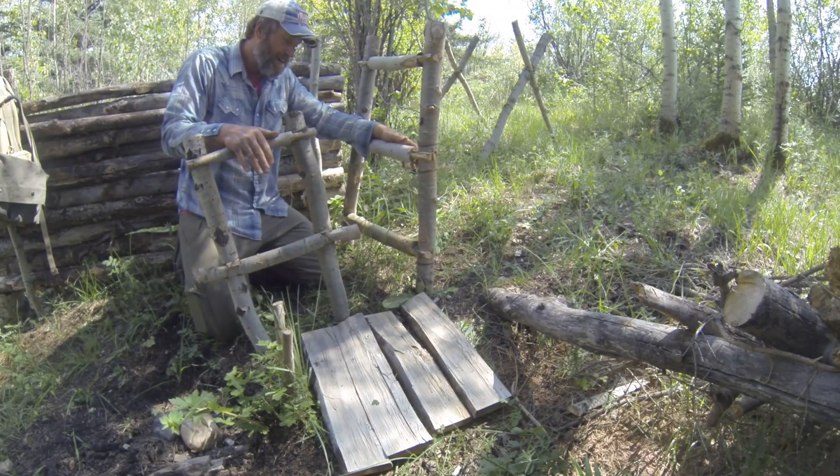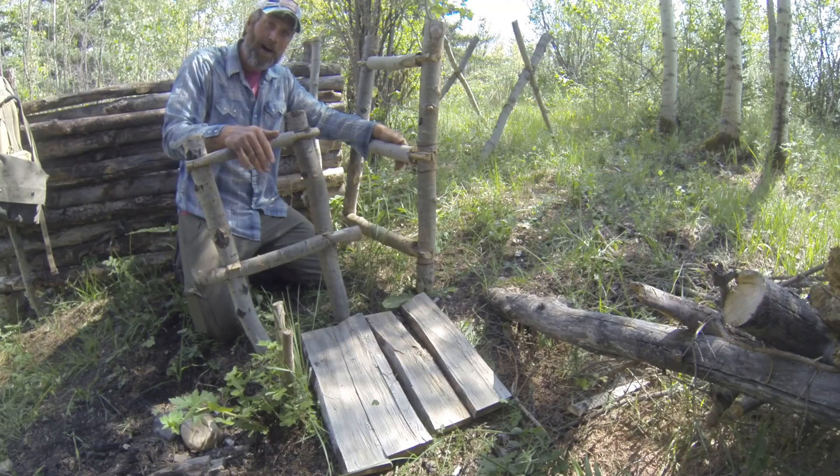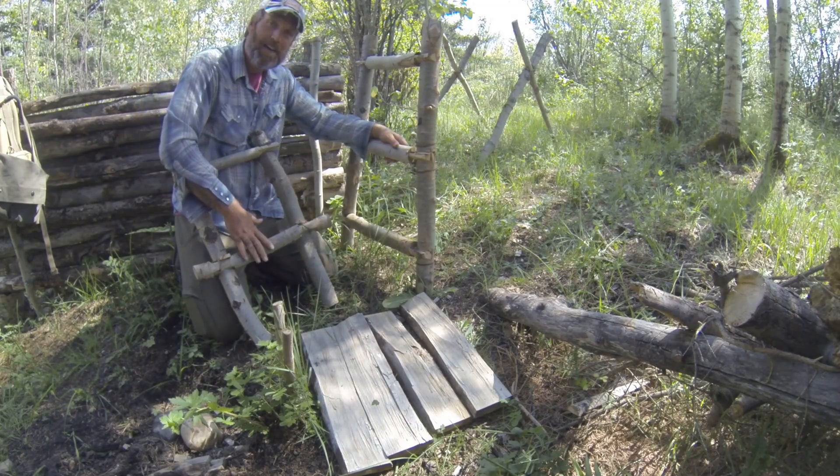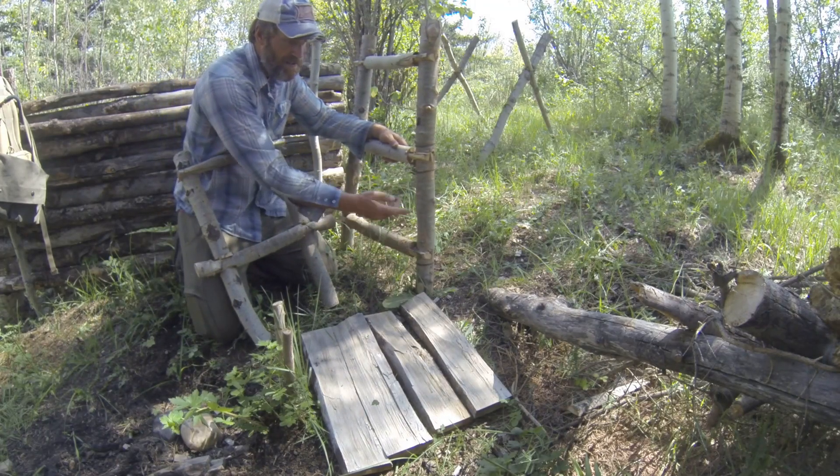I'm really quite excited about this hack. This is a bushcraft chair that I've been thinking of for a while — just finally got it thrown together. I've never seen it anywhere else, but it seems to work really, really good. Super simple. Basically it's just two ladders held together with notches, like everything I do.